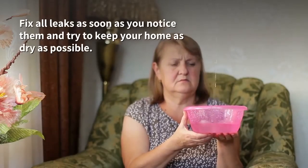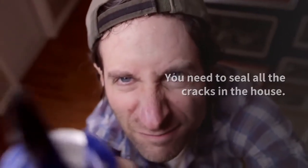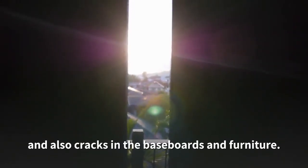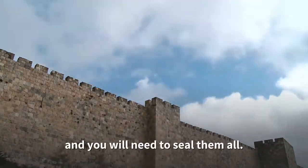Fix all leaks as soon as you notice them and try to keep your home as dry as possible. You need to seal all the cracks in the house. Look for cracks in your walls, pipes, doors, windows, and also cracks in the baseboards and furniture. These little insects will come into your home from cracks in your walls and you will need to seal them all.